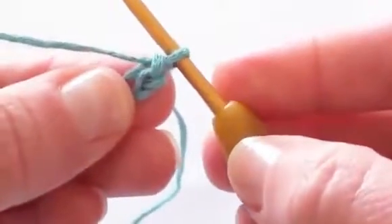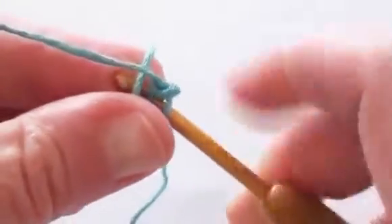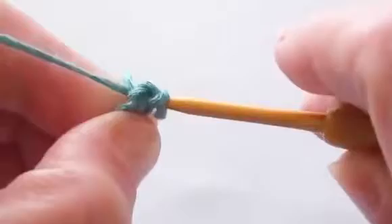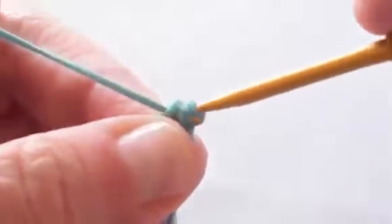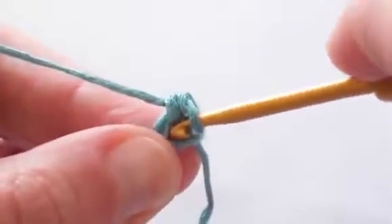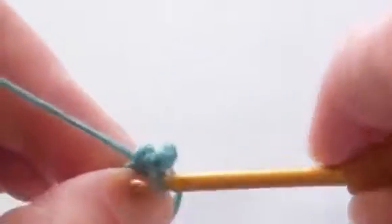Just hold it like that, pop it over the hook, and make your first single crochet stitch — that's gotten the tail out of the way. We will sew that in later. So now we've got our first single crochet stitch into the second chain from the hook, and we need to make seven more so we have eight total.